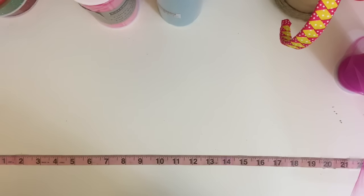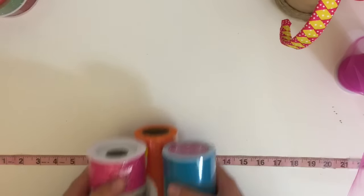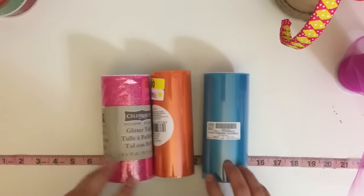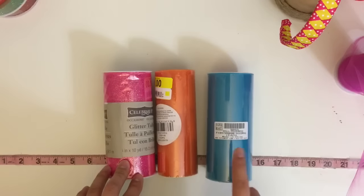Hey guys, welcome back to Crafting Princesses! The long-awaited tutu tutorial is here. First I want to start with the materials that you will need as well as some options for getting those materials. You will need tulle spools.